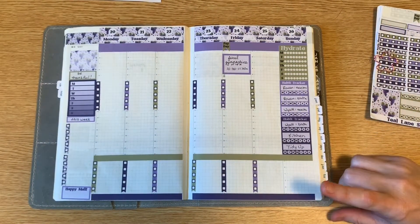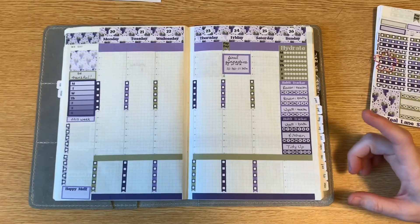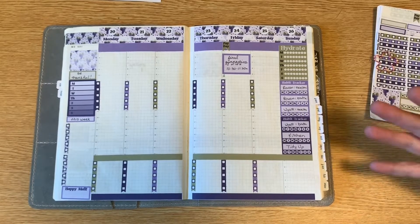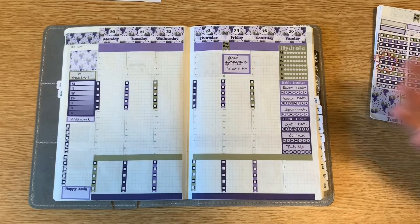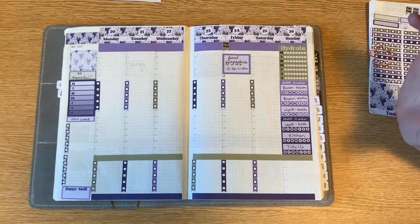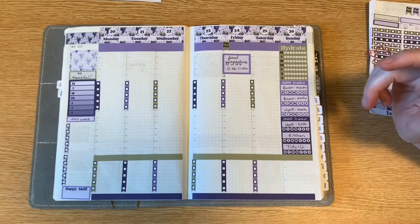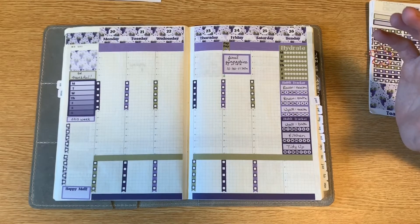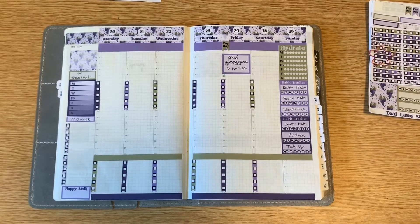Teal Lane Stickers — I just assume she because so many of the planner community are women, but I really shouldn't assume and I apologize. Teal Lane Stickers has a whole bunch of super cute Hobonichi Cousin kits, both monthly and weekly.